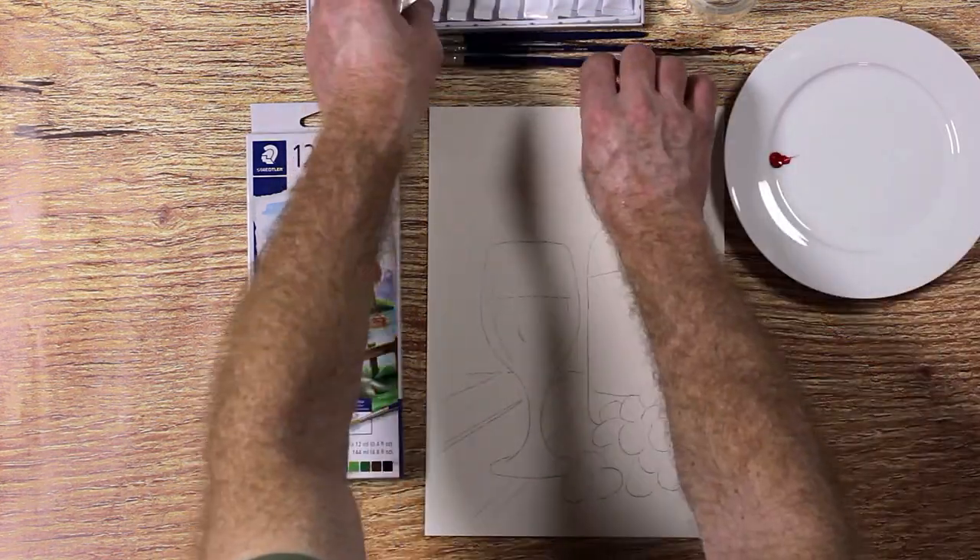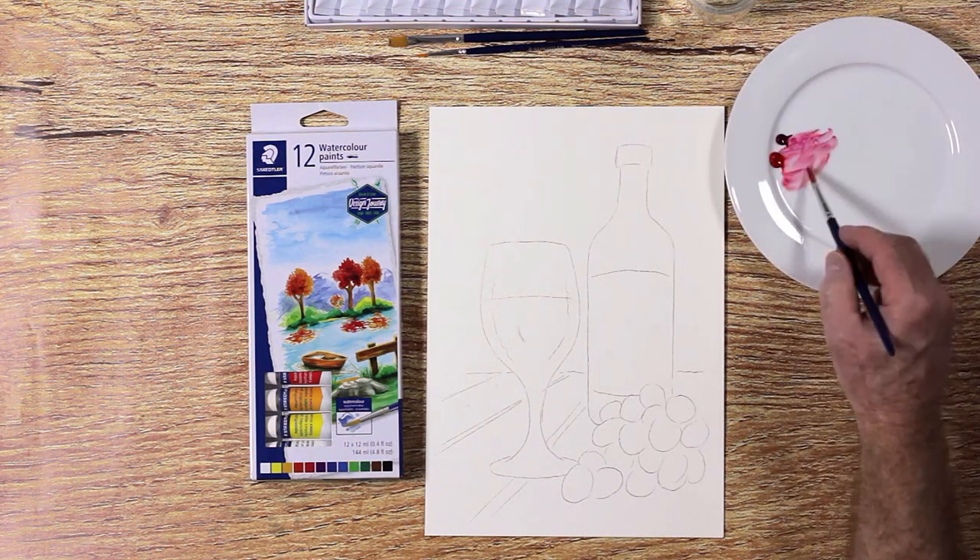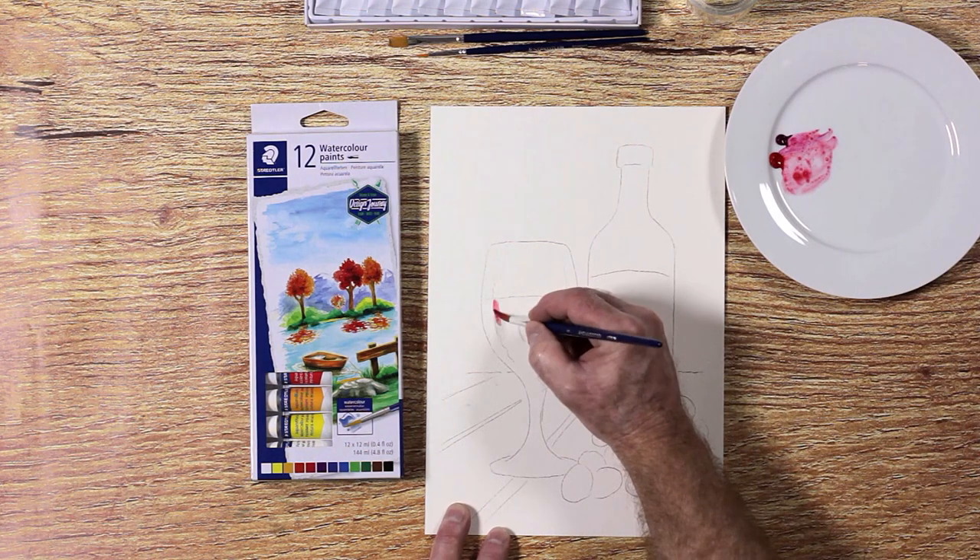Make sure you have a palette and a water bowl at hand. The palette can be a small plate or anything that will be able to keep your paint and the water on the inside.